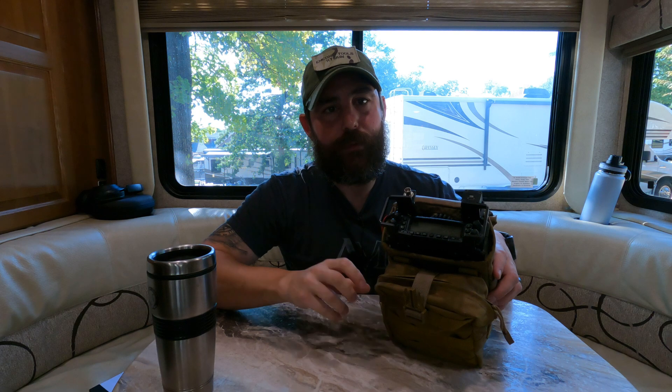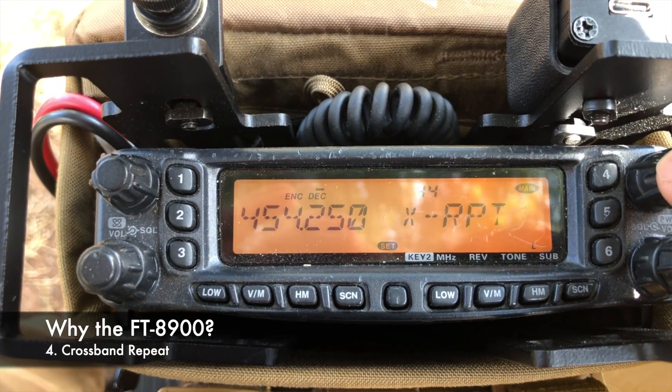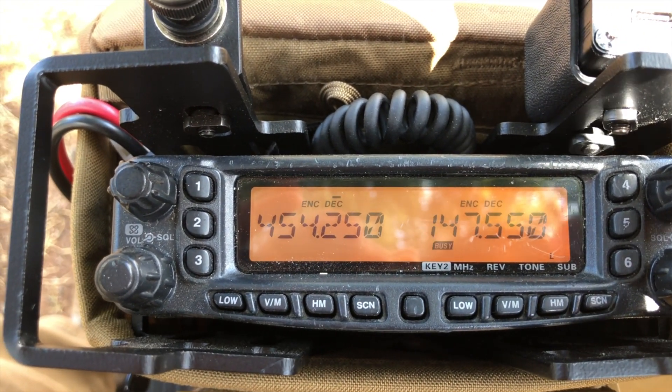So dual VFO is absolutely the major reason why I bought this. Reason number four is actually related to dual VFO. With dual VFO, we now have the ability — at least on this radio — to do something called crossband repeat. I'll get into that in just a second because that's going to be a long conversation, but that's how we're going to be able to extend the range of our communications systems.